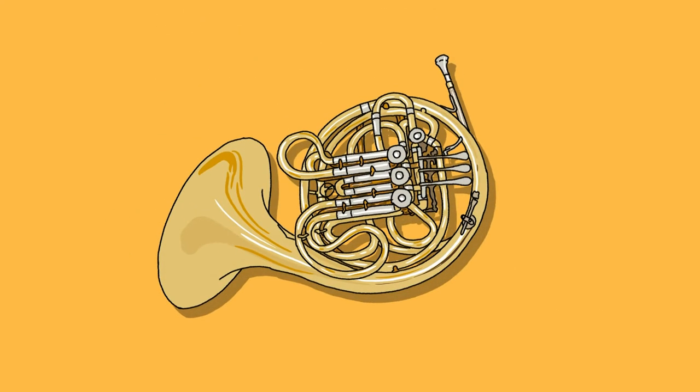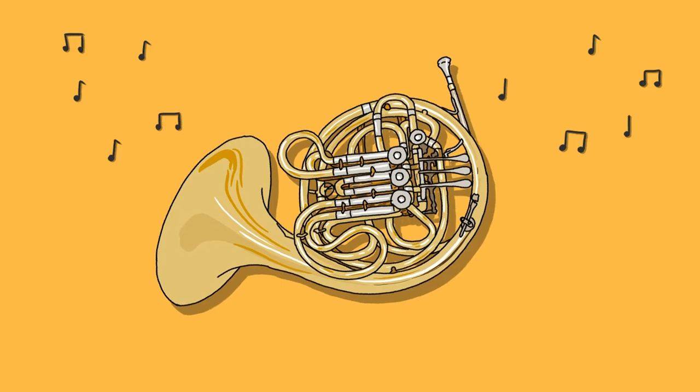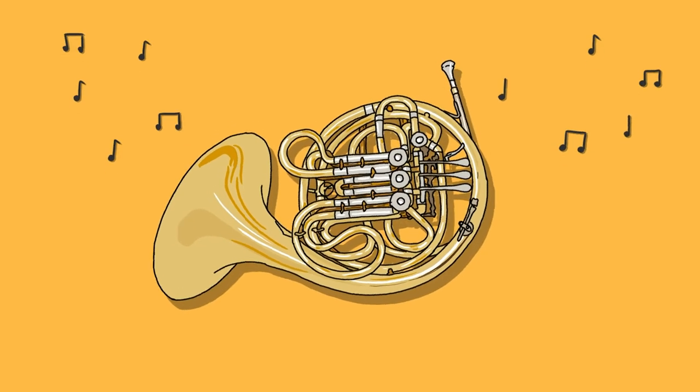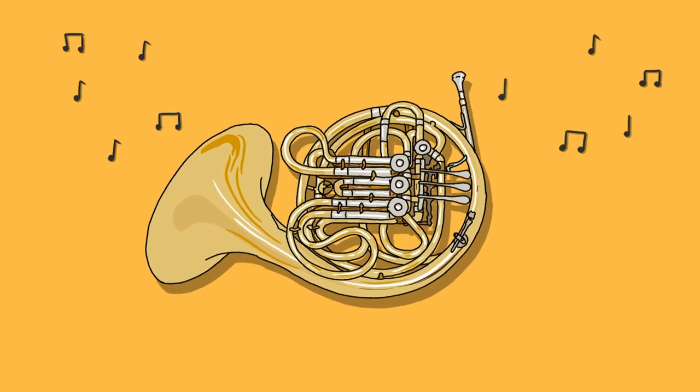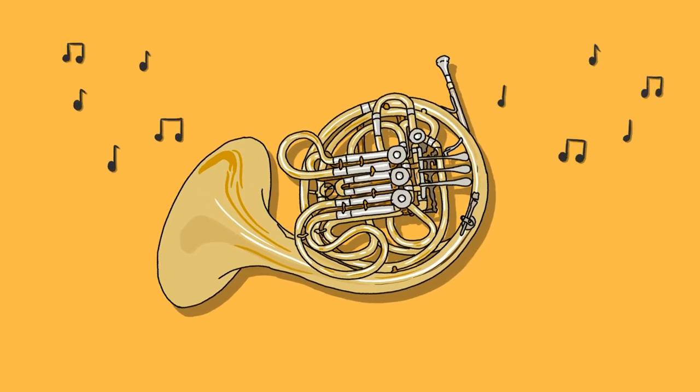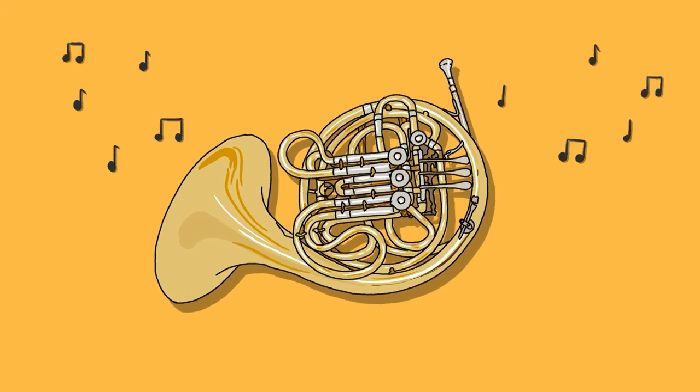Number 6: Slow down. When you play too fast, you make mistakes. Every time you play, your brain is learning what you play, and if you keep making lots of errors, your brain will learn those instead of the correct notes. Start slowly and build up your speed gradually.